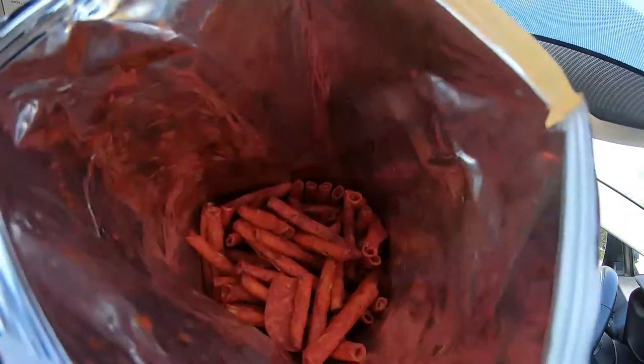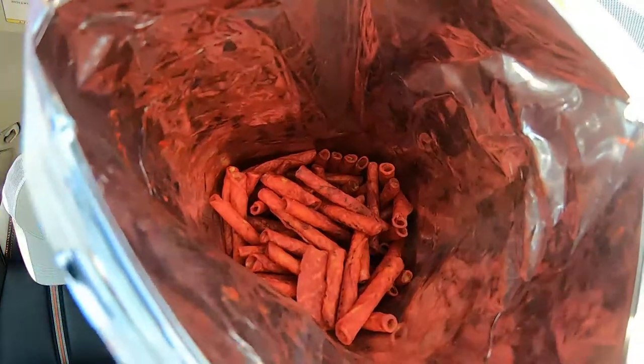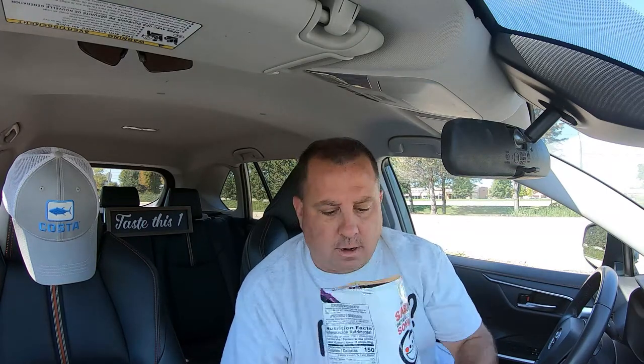I'm gonna give you the first smell and first view — there they are. What do they smell like? Let's see if I agree. It smells like a cross between... no, it smells just like a Flaming Hot Cheeto. All right, here we go.